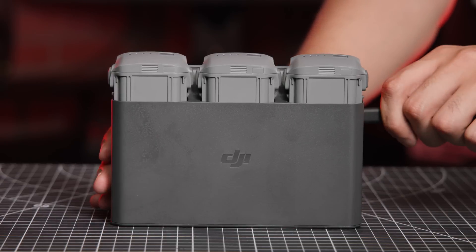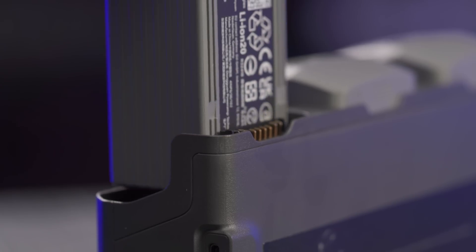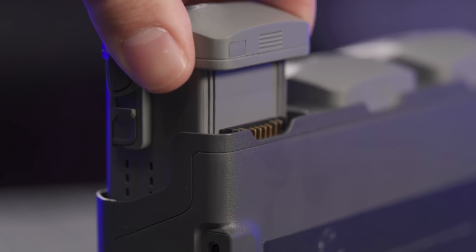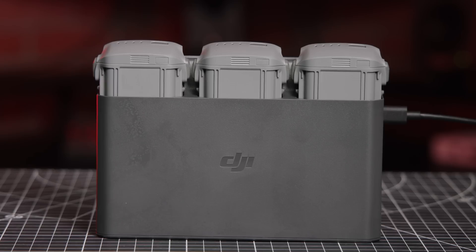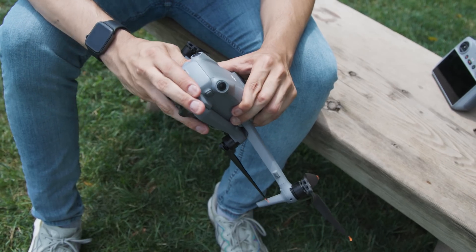If you decide to buy the Air 3 with the Fly More Combo, you'll also receive a new battery charging hub. Each of the intelligent flight batteries takes about 80 minutes to fully charge provided you're using DJI's 65 watt AC adapter. What's truly amazing about the charging hub is that it features a new power transfer function. This allows you to transfer power from other drone batteries to the battery with the highest remaining power, which will definitely come in handy when operating in remote locations without access to an outlet.